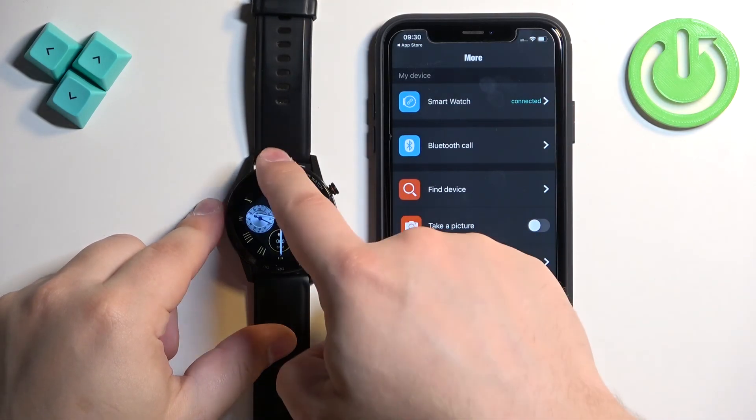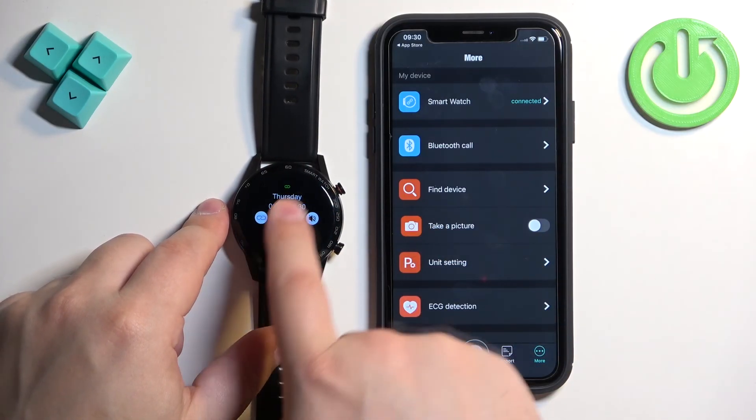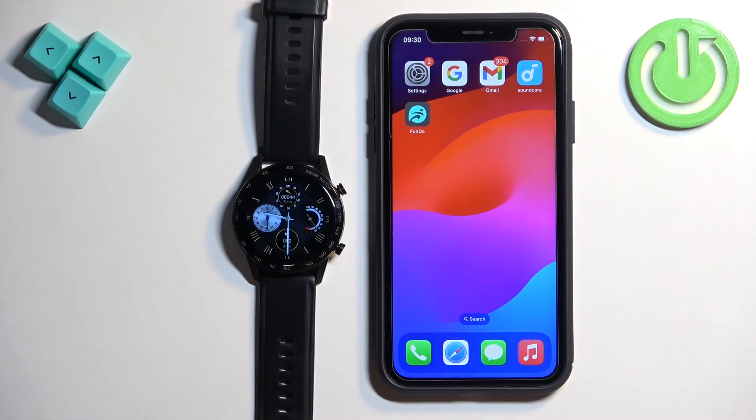If you wake up the screen on your watch and open the panel, you will see the connection icon at the top, which means the watch is connected with the phone. And that's how you pair this watch with the iPhone. Thank you for watching! If you found this video helpful please consider subscribing to our channel and leaving a like on the video.